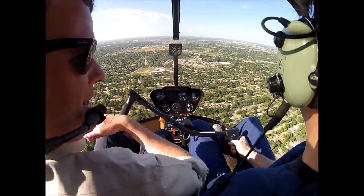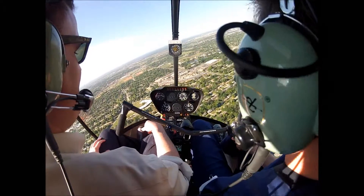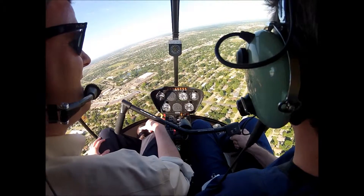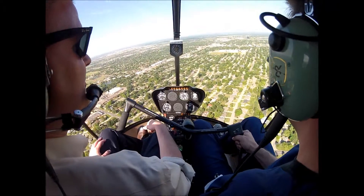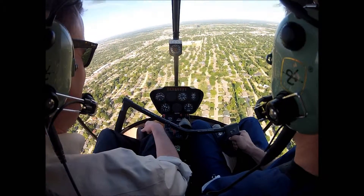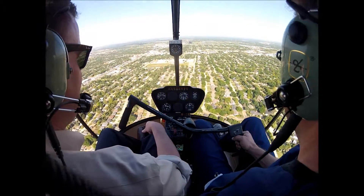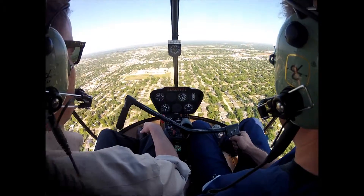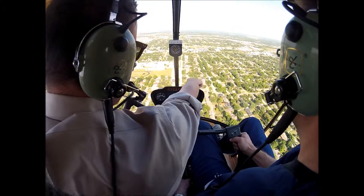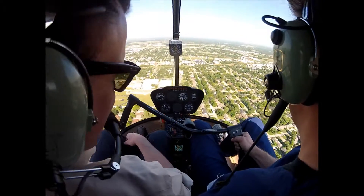Hell, I'll show you my house — turn right. Maintain that 65 knots. South side of the street, third house from the corner. Oh, with the patio and the tables? Yeah, okay, that's cool.